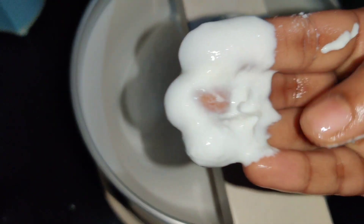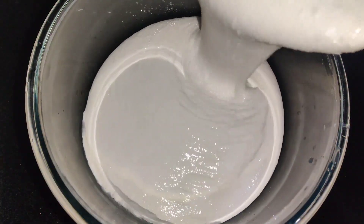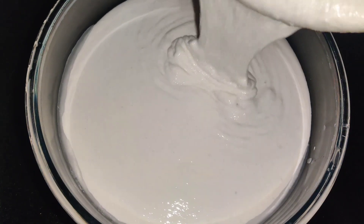Pour the batter and let it ferment. When you cook the dosa in the pan, spreading it properly will give you a crispy dosa with a good texture.